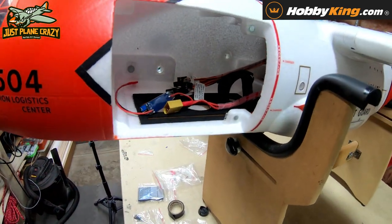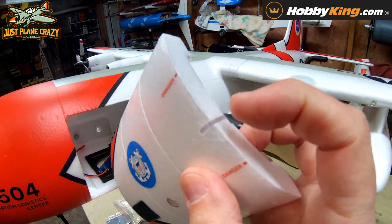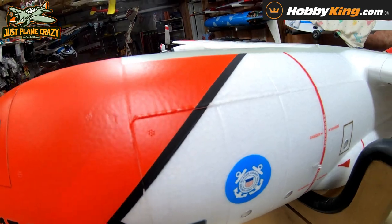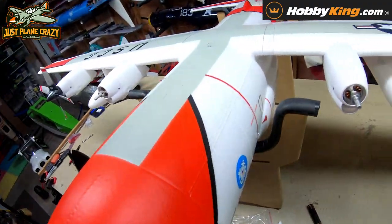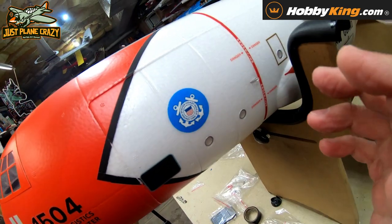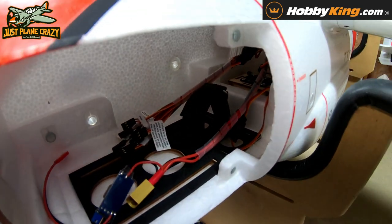Check out this cavernous opening in the fuselage — this thing is awesome, you've got plenty of room up in here. Look at how cool this door is for the opening; it's almost completely hidden. You cannot tell that's the access door until you find this little lever right here. Pull it open and take a look inside — that's where we're going to mount the receiver and our 4S battery. How cool!